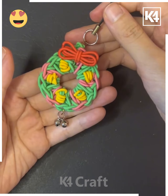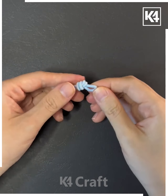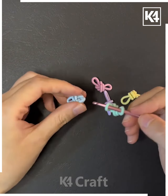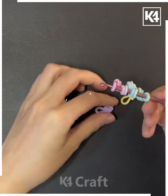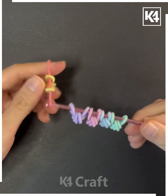First take this blue color of rubber band and tie a knot. We are going to tie a knot on five rubber bands and put all of them one after another on the crochet needle. Then put a final knot and put all of them on a round rubber band, tie a knot, and make a circle like this.